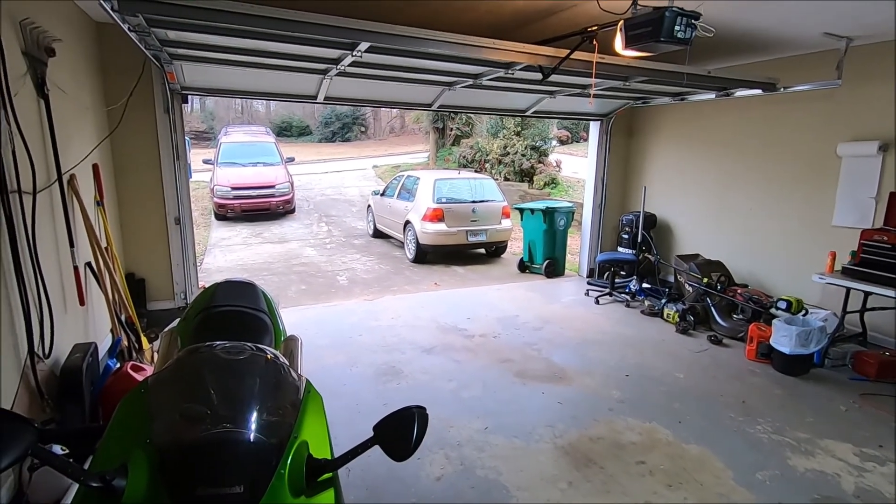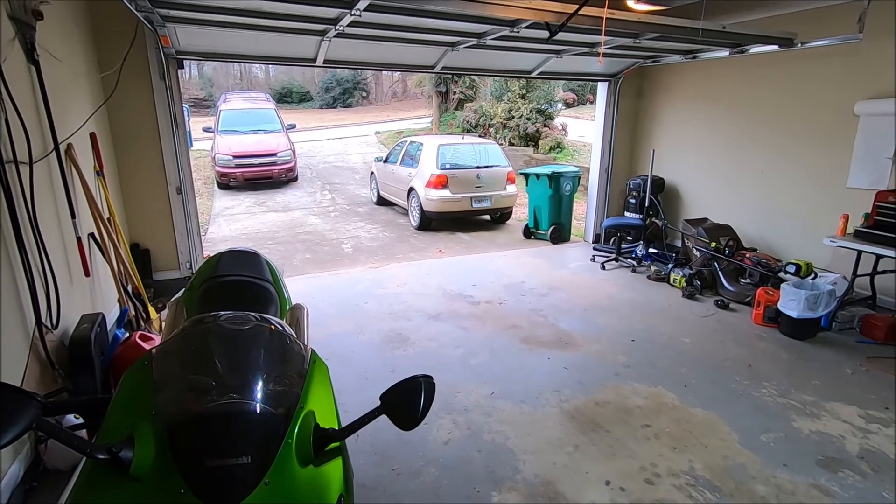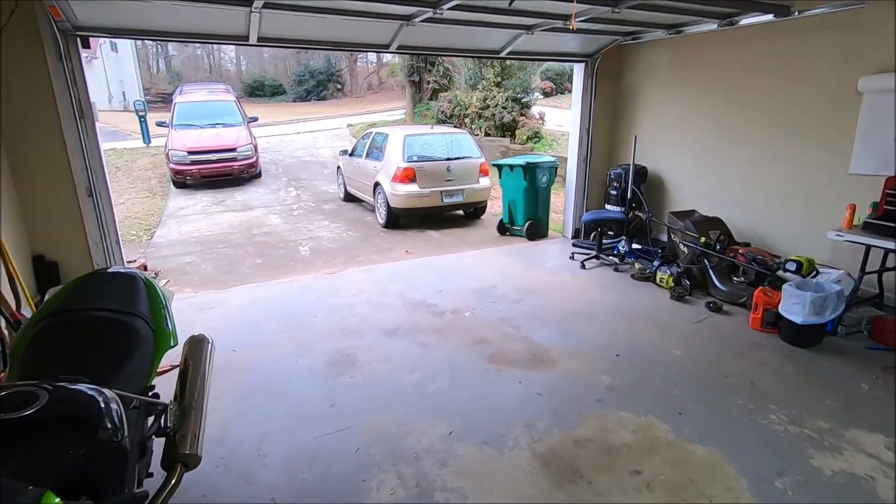Yeah, I think that's gonna take care of it. I'm gonna bring my golf cart inside because it looks like it's gonna rain, so I'm gonna bring it inside. Well, all right.